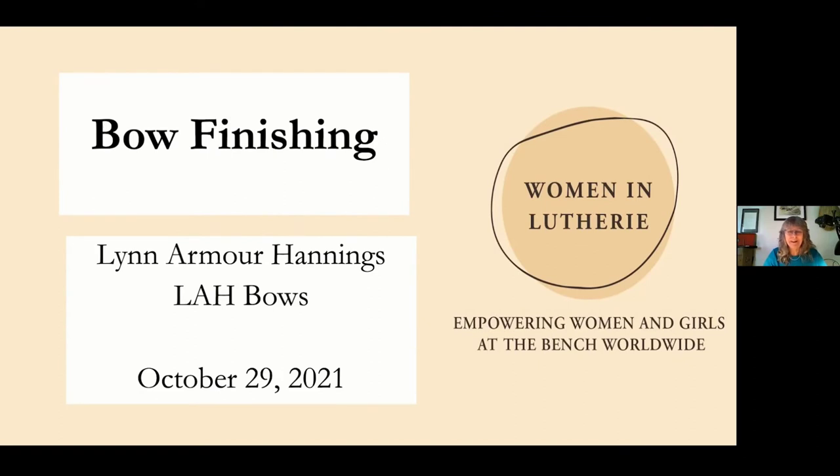Welcome everybody. In all my years of teaching, bow finishing is something that's really been neglected — not because I wanted to neglect it, but because we simply run out of time. The final aspects of finishing are so critically important to the aesthetic beauty and saleability of the bows, but we never quite get there. My teachers only gave me basic information about what they had learned in France, and things have changed over time.